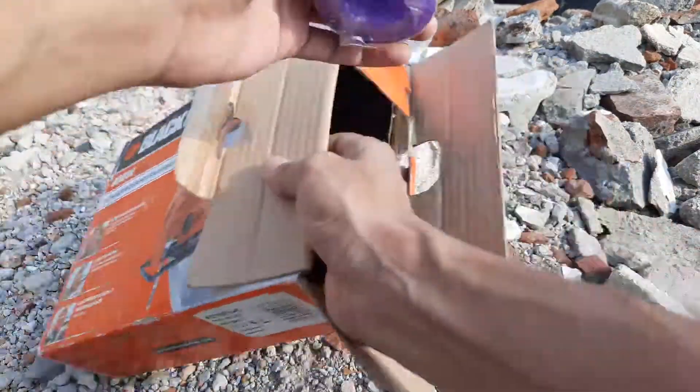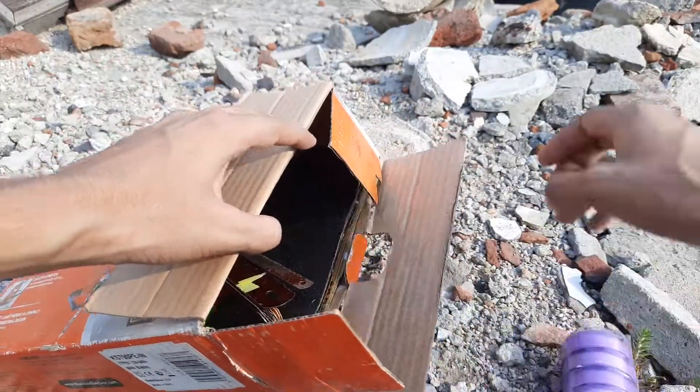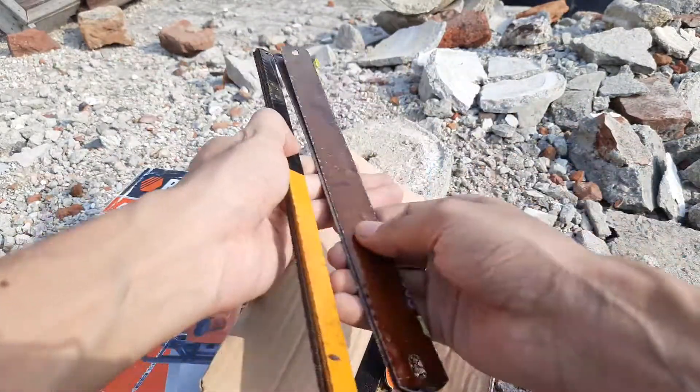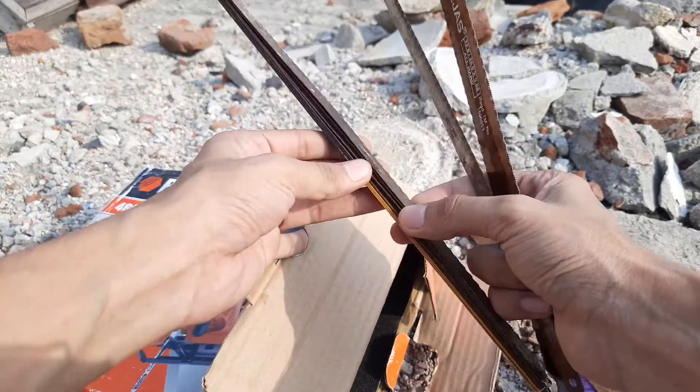I bought some plumbing tape — just plumbing tape — these are used in our house for quick repairs and all that. I also bought some double-sided hacksaw blades and single-sided hacksaw blades.